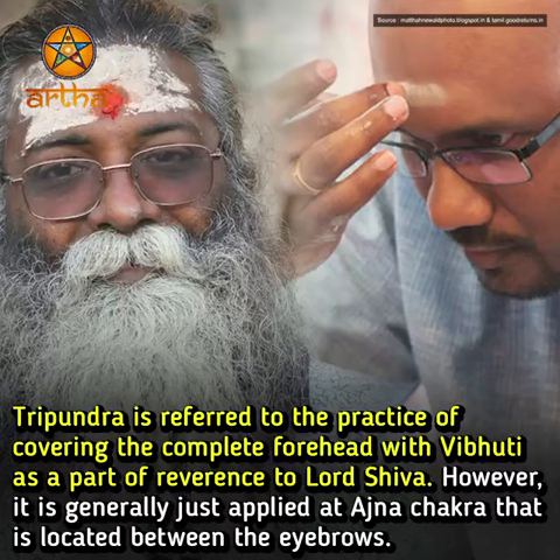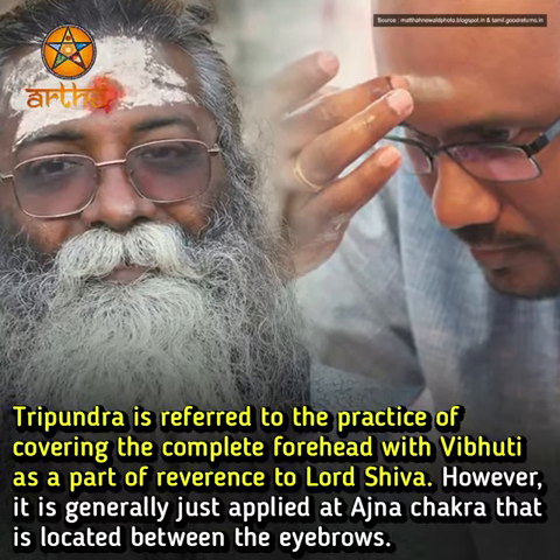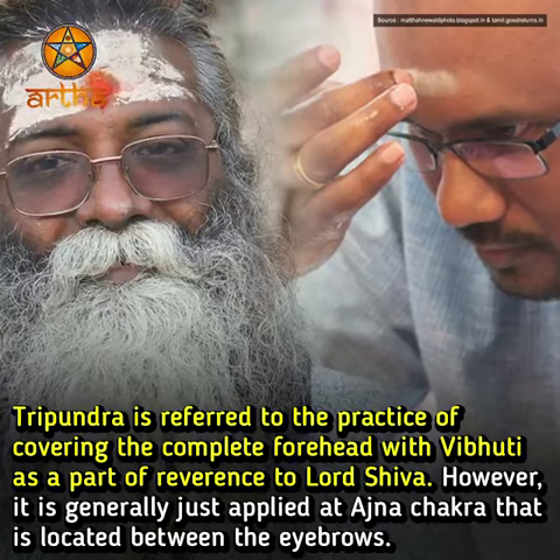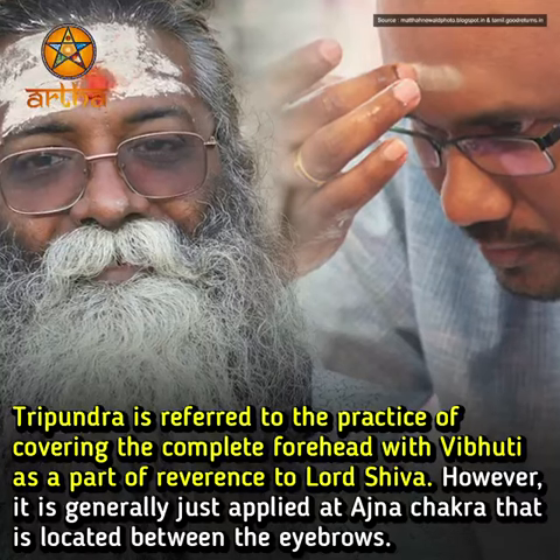Tripundra refers to the practice of covering the complete forehead with Vibhuti as a part of reverence to Lord Shiva. However, it is generally just applied at the Agnya Chakra, which is located between the eyebrows.